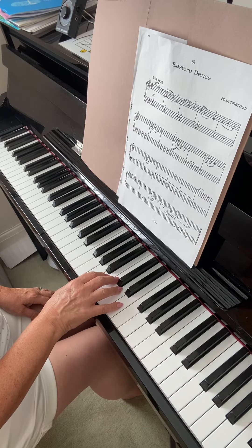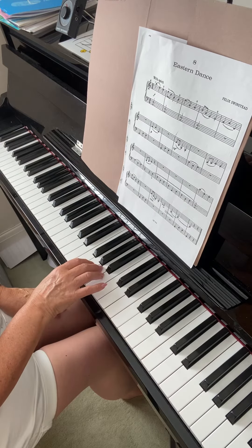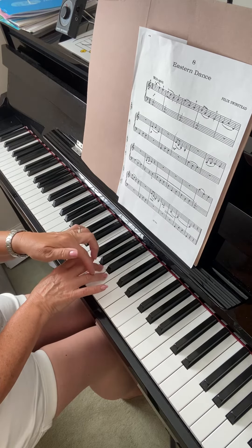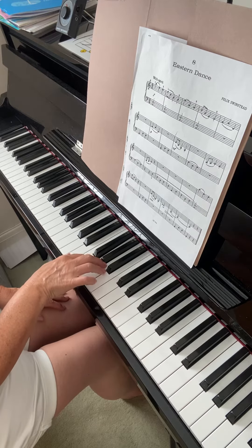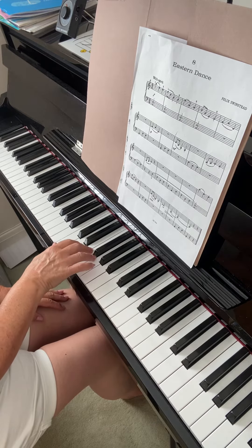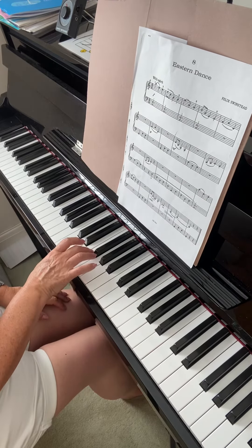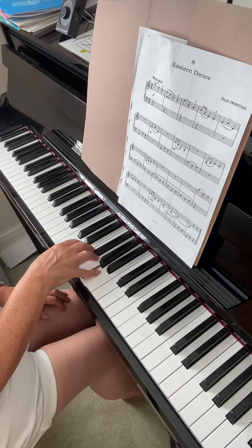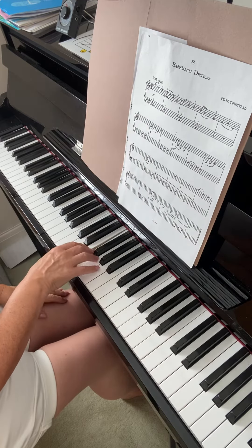Bar three is E - a change to the three, and again use the next door note and the next door finger, which is your fourth finger. At the end of the line it's the next door note, but this time it's the third finger. Then a whole bar of rest, and then the same three notes again.